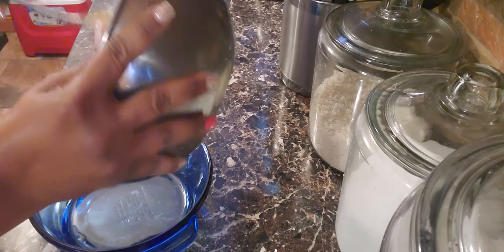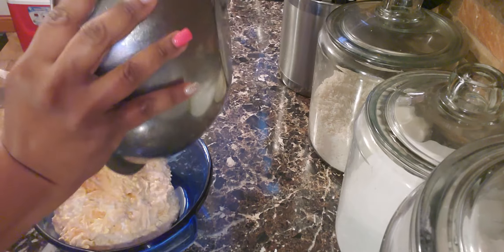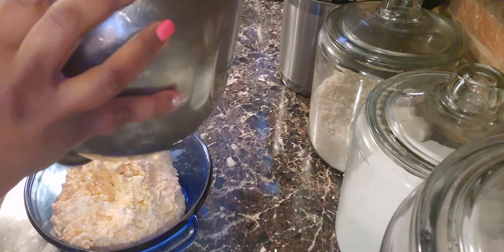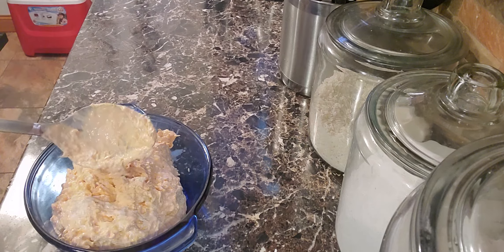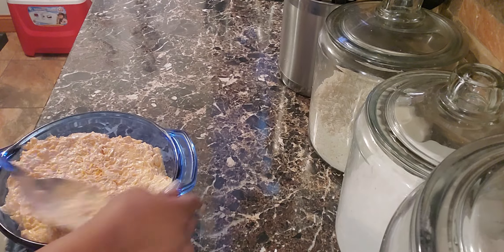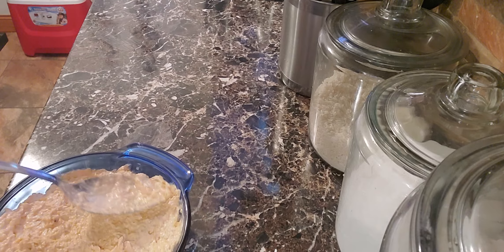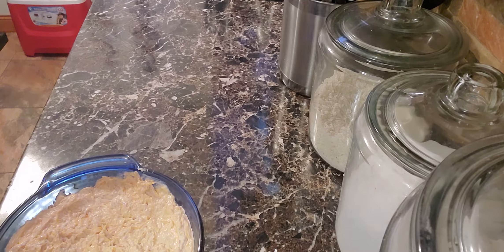Then you're going to put it in your baking dish and spread it all out. Top it with a little more cheese.